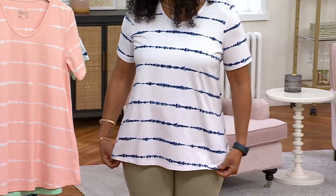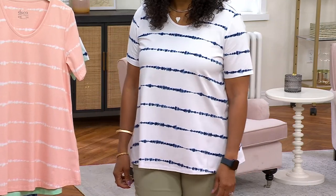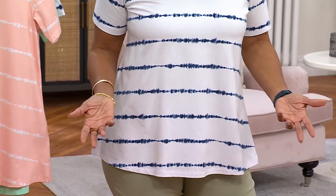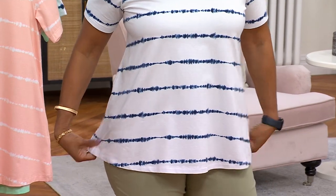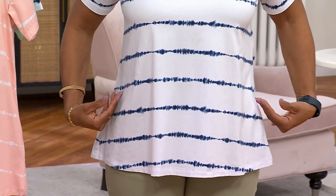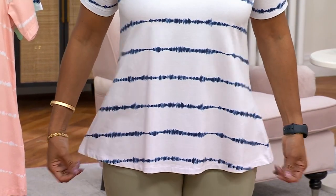It looks great and gives you the shape you want. We've really perfected the pattern here, and that's the key — fit is everything in a swing shape. If you don't do it right it can go horribly wrong; it can make you look boxy, add more bulk than you want. Look at that silhouette — it just comes right in and then gives you that nice gentle release over the hips and tummy. It's the perfect swing for a top.